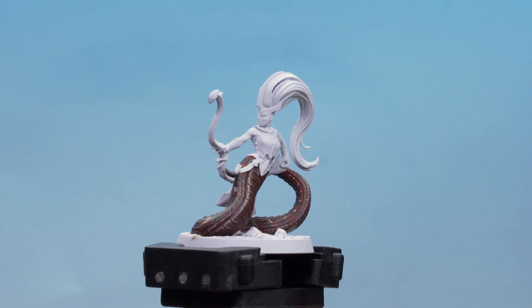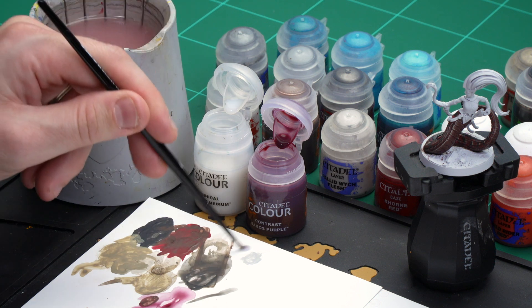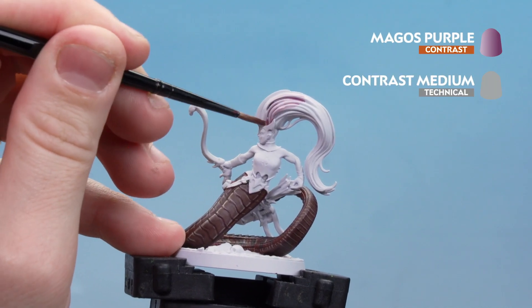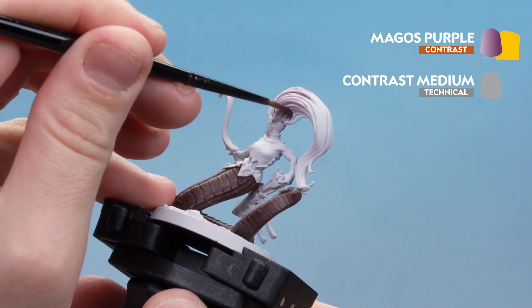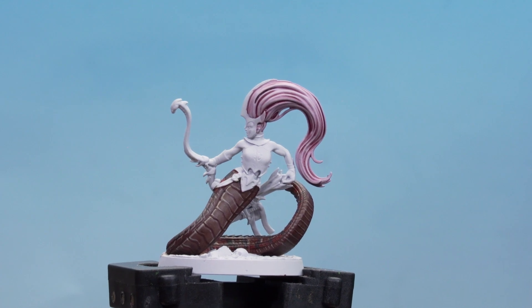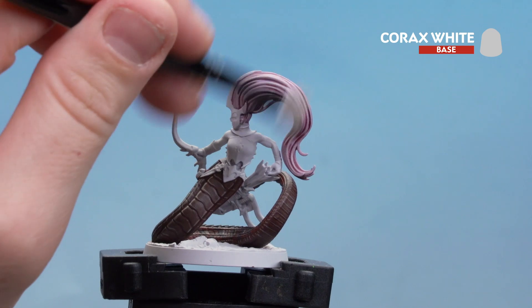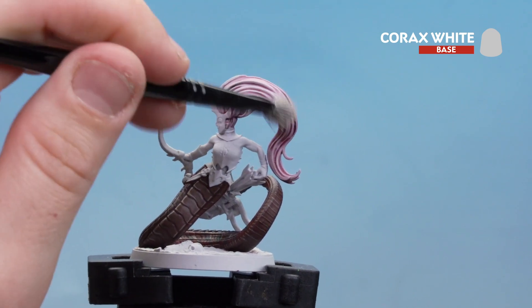Now for the pale pink hair — this is also featured on the other two Witch Elves in the set. Start by checking for any splodges and tidy back up with Corax White. Then mix two parts contrast medium to one part Magos Purple and apply it to the hair, letting it pull into the deeper recesses for definition. Once dry, dry brush Corax White going against the recesses to pick out the raised parts, working all the way down to the bottom of the hair. You may want to do a second coat.